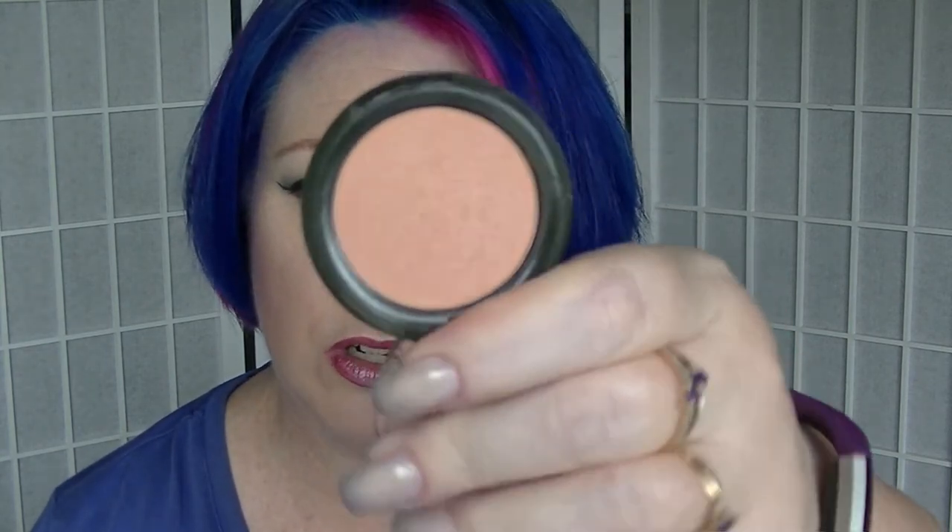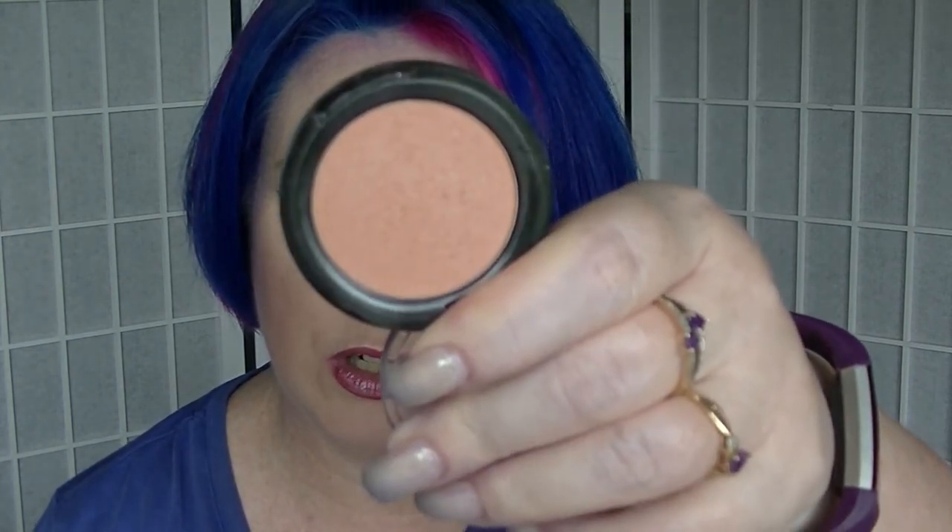The next one is the blush from OXX, which is a Kmart brand in Australia. This is just a peach-toned blush. It has been used but it doesn't look like it.